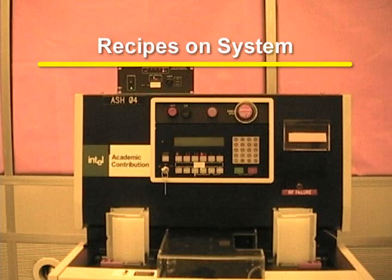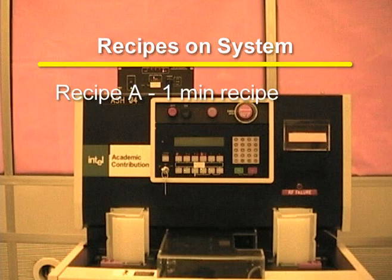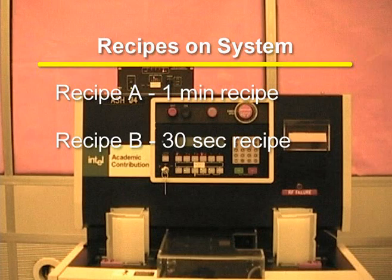There are currently two recipes on the system. Recipe A is a one-minute recipe used to remove up to 1 micron of photoresist. Shipley 1813 photoresist was used to test the removal rate. Recipe B is a 30-second recipe used for a de-scumming process.